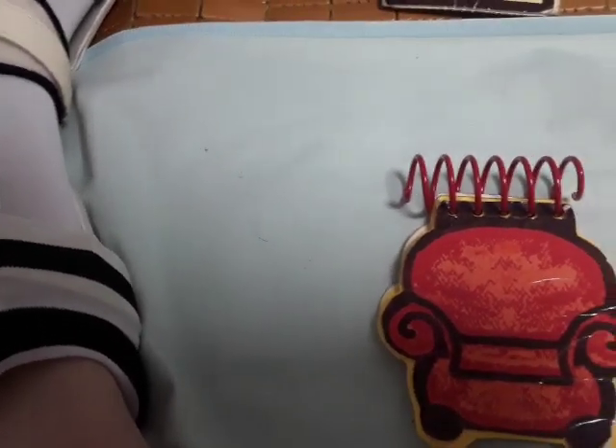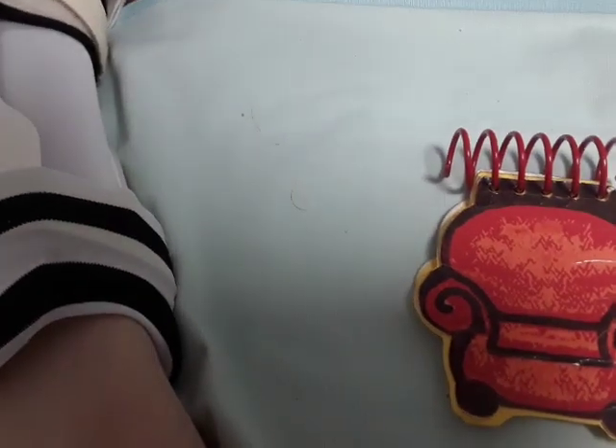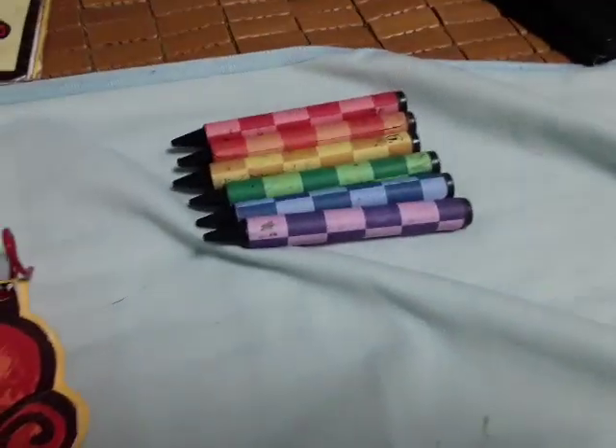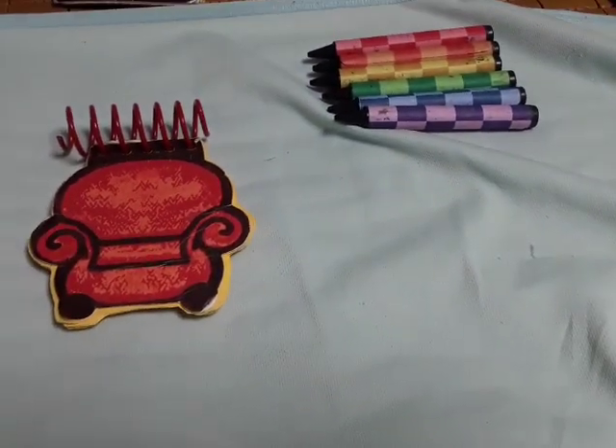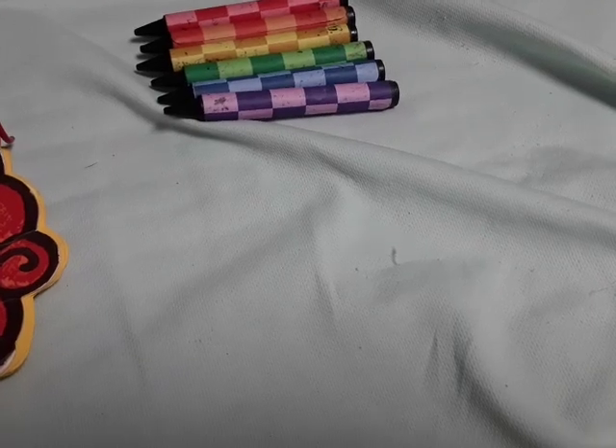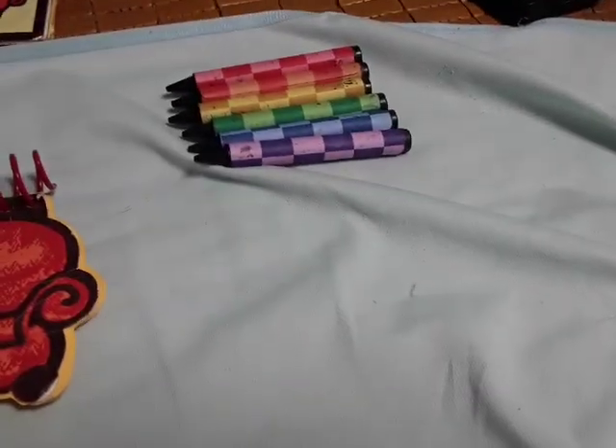Speaking of crayons, my checkered crayons come in many different colors. Let me get them so you can see them clearly. These crayons come in many different colors like red, orange, yellow, green, blue, and purple — like all the colors of the rainbow!